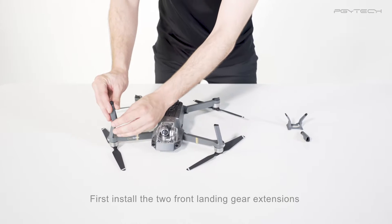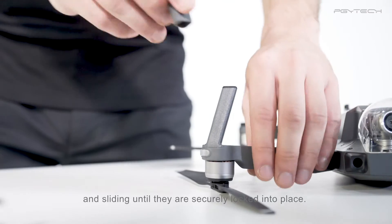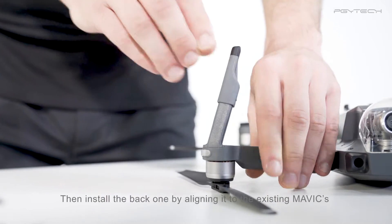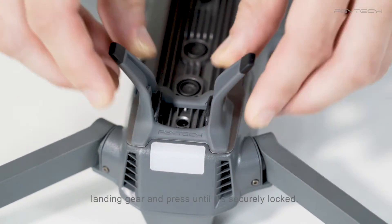First, install the two front landing gear extensions by aligning them to the Mavic's landing gear and sliding until they are securely locked into place. Then, install the back one by aligning it to the existing Mavic's landing gear and press until it's securely locked.